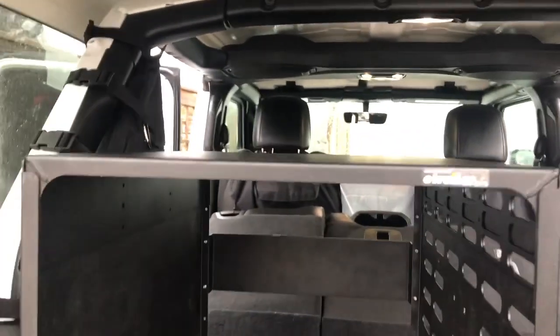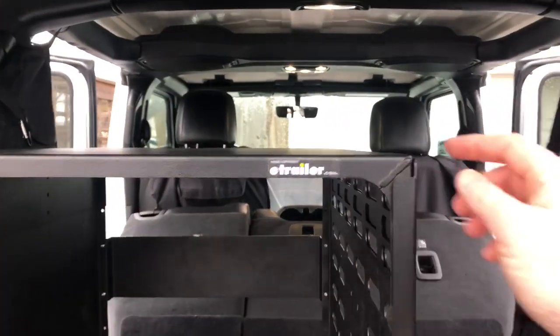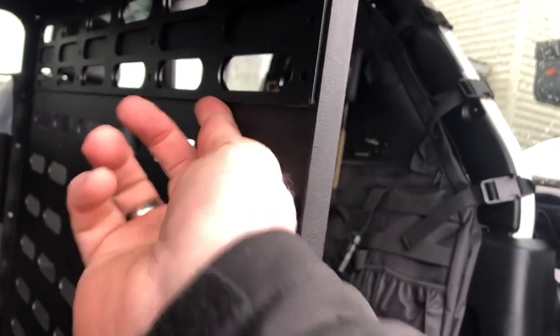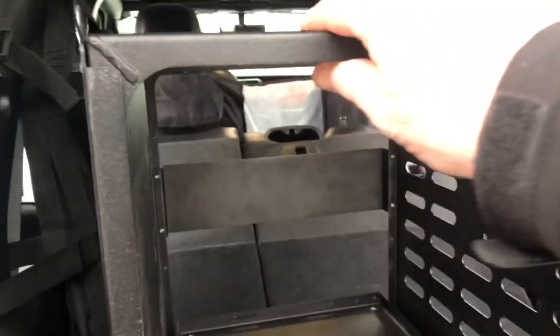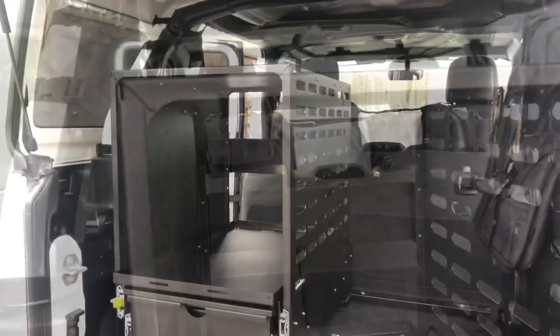We managed to get the top on — it's pretty solid. When putting it on, remember it has to go inside. You can see there's a little lip right here, and we just have to screw that down. There are four screws on either side, and that'll make it a pretty solid unit once we tighten everything up.